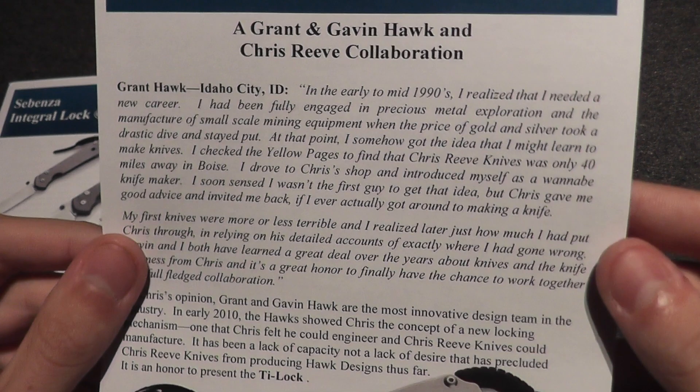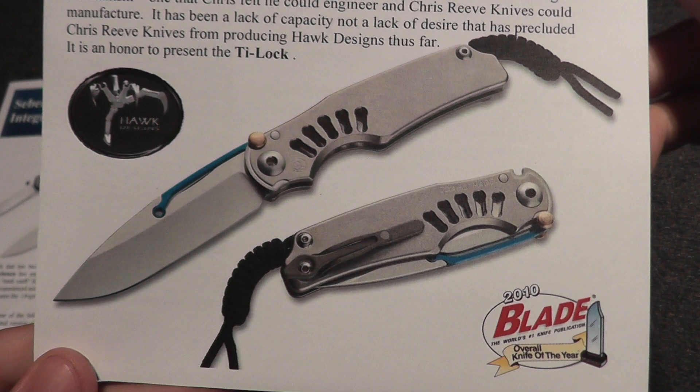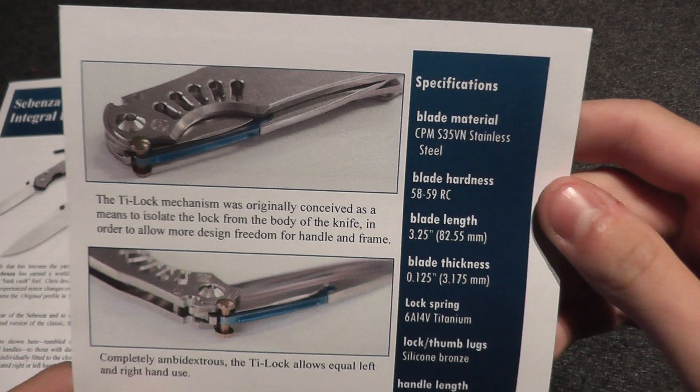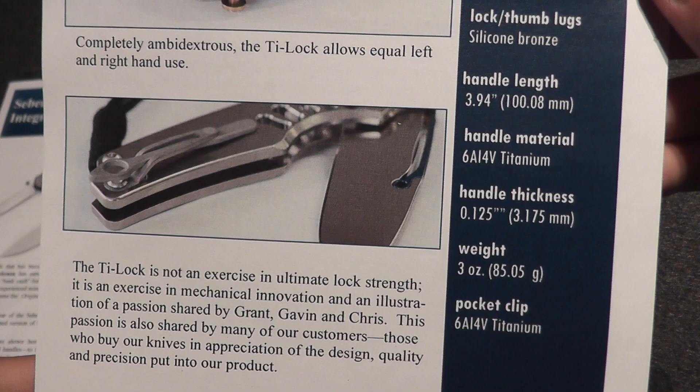Then we have the tie lock. It talks a little about the tie lock — very neat little knife. I don't know if they actually had any of these at Bladeshow. It's a knife that I really want to handle. Some more information on the back — with these, they just show tons and tons of information.